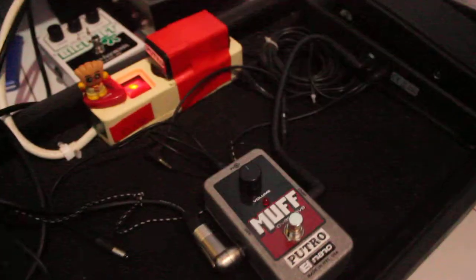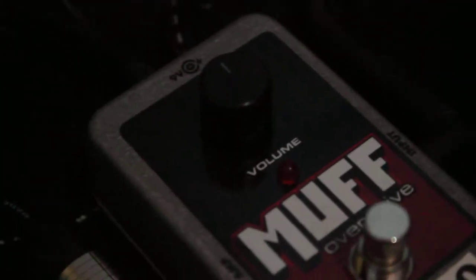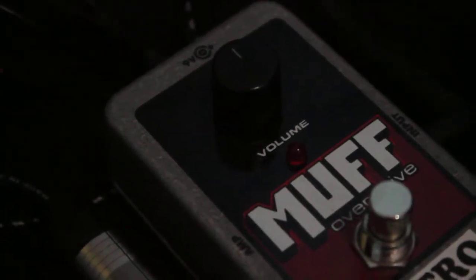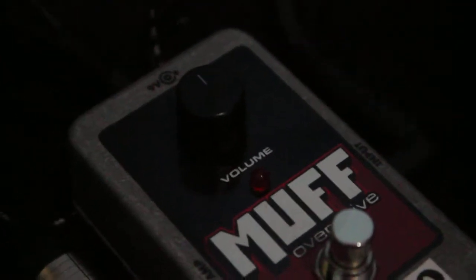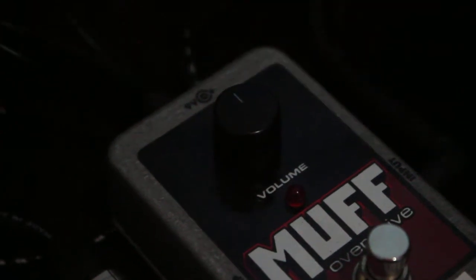Today we're gonna check this Electro Harmonix Nano Muff Overdrive. It's a simple pedal with only one knob. This is my clean sound. Setting the knob at noon.